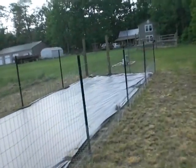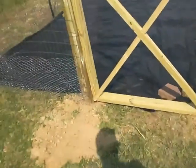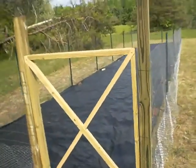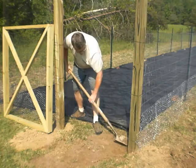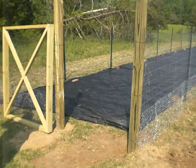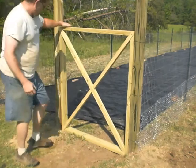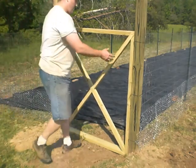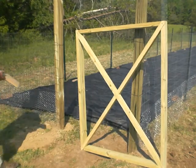I guess what we'll work on now is putting in the gate. The first step in installing the gate — this side over here has a pretty big gap underneath it and this side is hitting the dirt, so I need to take my shovel and level that off. That is pretty well flush now. This is going to be the hinge side, so I'm going to go ahead and put the spacers out here.